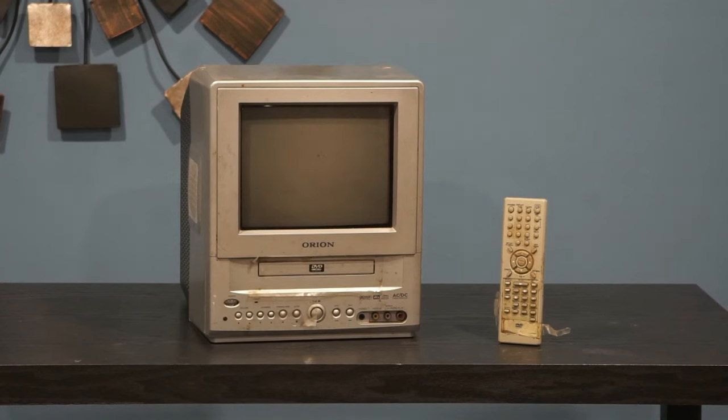Here's an Orion TV. It's got a 9-inch screen and it weighs 16 pounds. It's a portable TV. On the front it has a built-in DVD player and composite inputs, and on the back it has composite output with digital audio out.